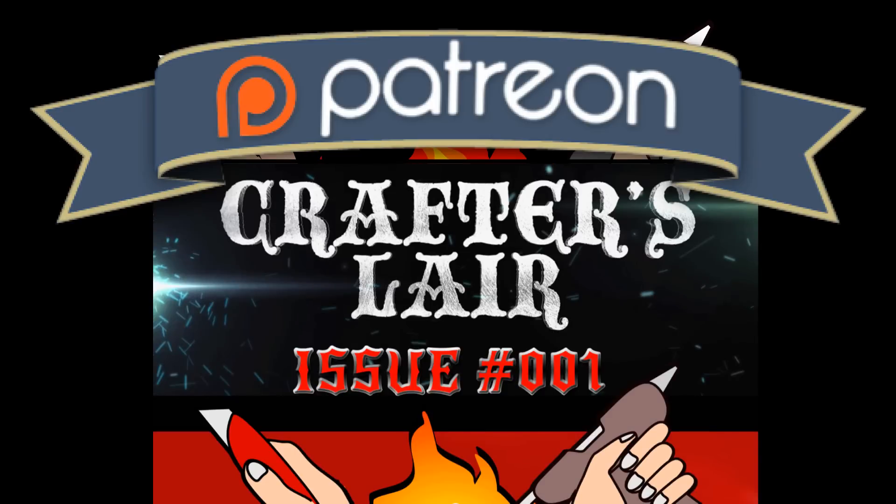Hey, I hope you find these tips helpful. Have fun gaming.